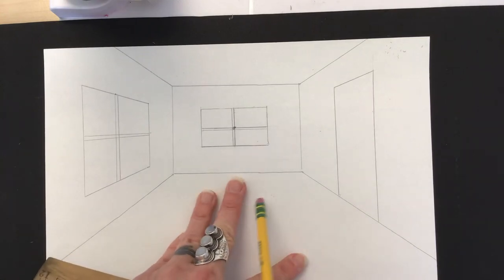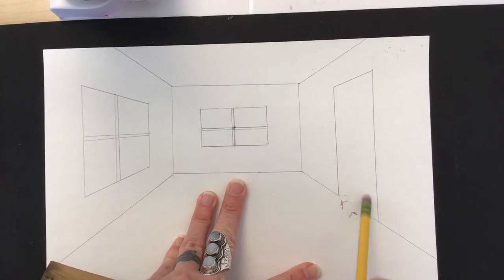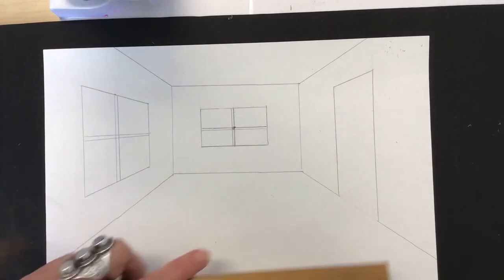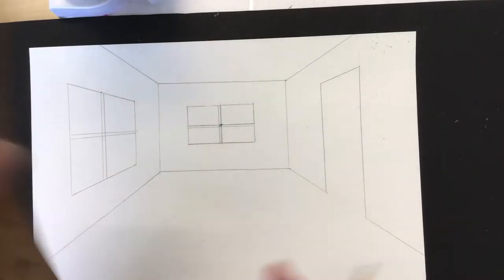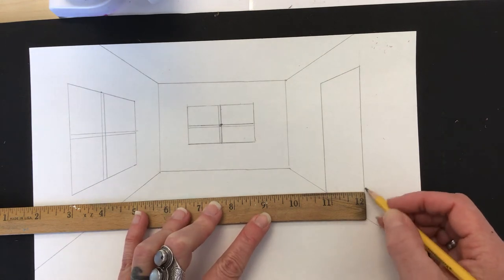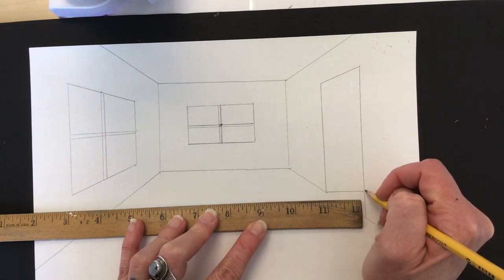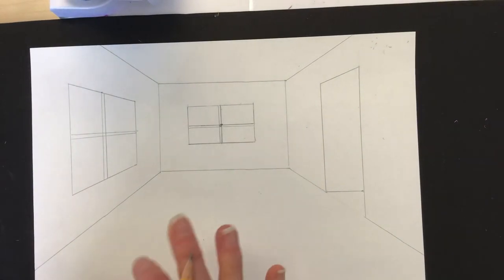Because I want to be able to walk through this door, I'm going to erase the threshold of the door — that's the part that you would step through to get into this other room. To make it look like you can actually go in there, I'm now going to use a horizontal line. I'll place it up against this far-away door edge, and I want to make it horizontal — so I'm checking the ruler to make sure it's flush. Do you see how now it looks like you could actually walk through that door? It's a pretty cool illusion.